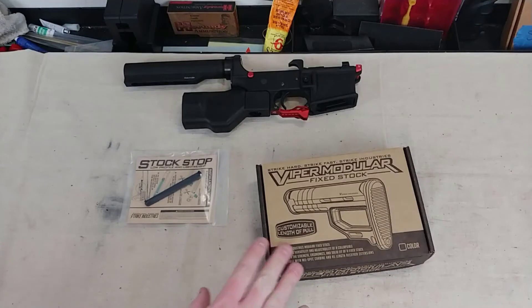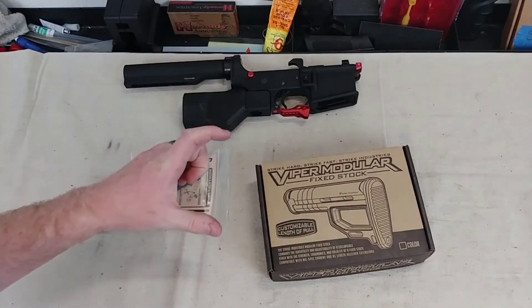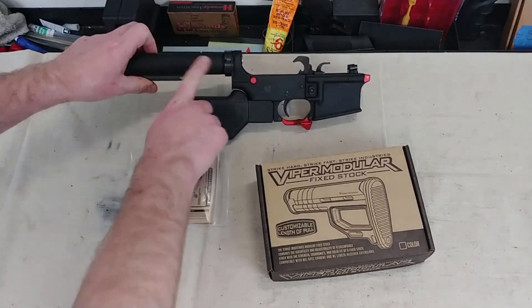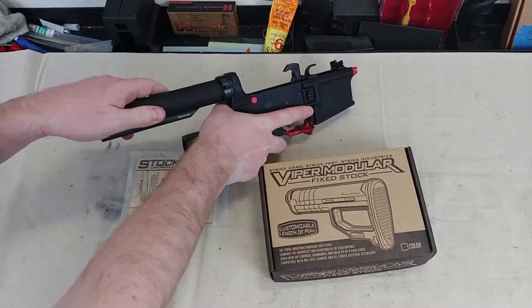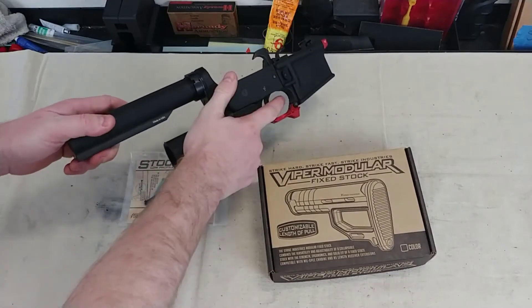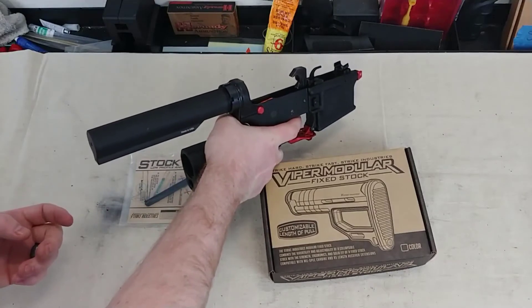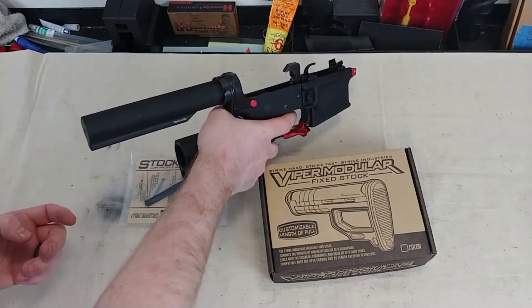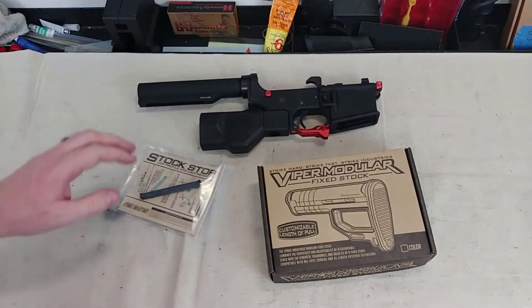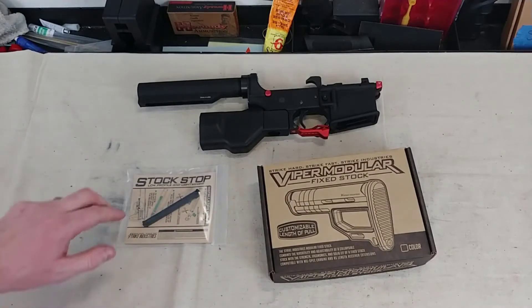I tried to put this stock on this lower. The problem was the stock is too tall, so it ended up filling all of this spot right up in here, and I was not able to actually get a good grip around the lower with this hammerhead stock. I ended up having to hold it in a way that's not what I wanted — I wanted to be able to actually grip it and control it so I'm not spraying bullets all over the place. So I decided to go with the other option from Strike Industries, and that's their Stock Stop.